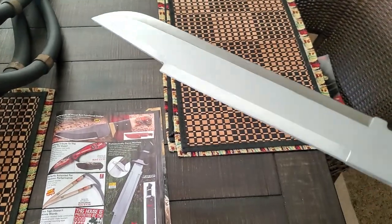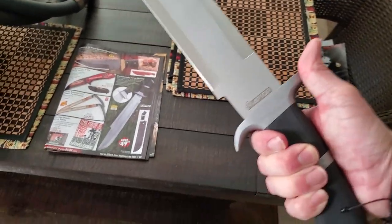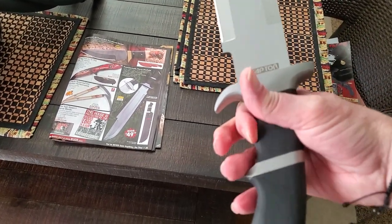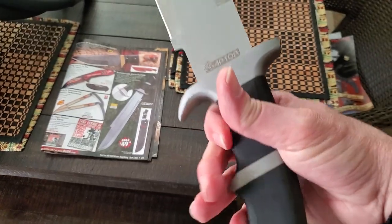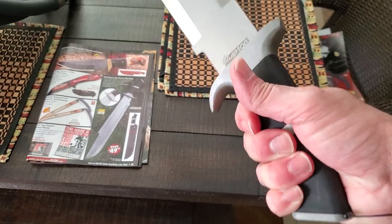So I went ahead and ordered it, and I got it, and it's pretty nice. It's pretty heavy. I'm not sure if I like the placement of this little groove for your finger — it's kind of in the wrong spot to me. It's like here it's too forward heavy.